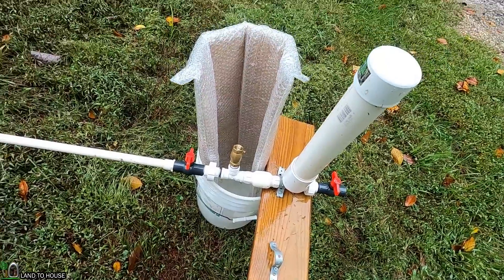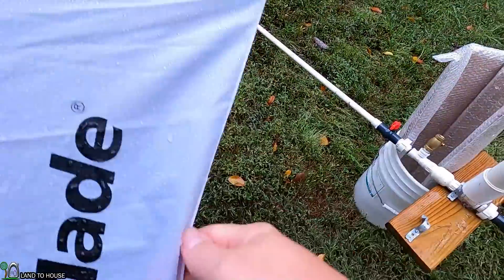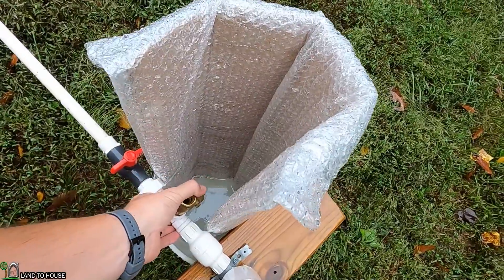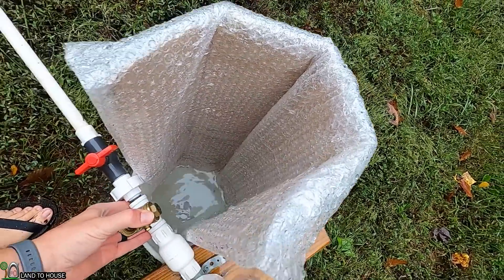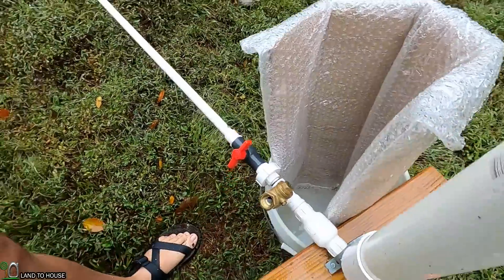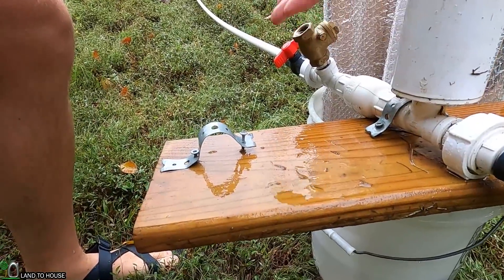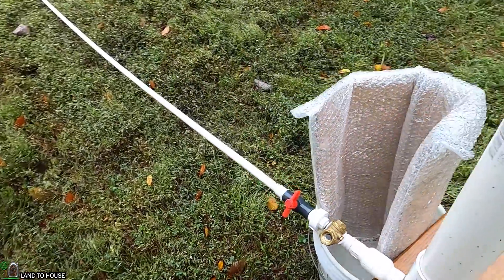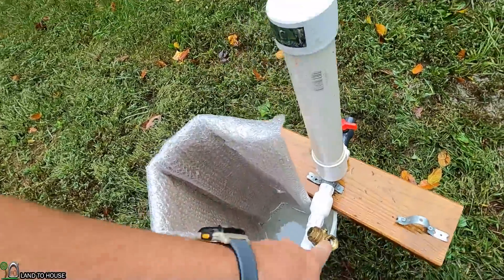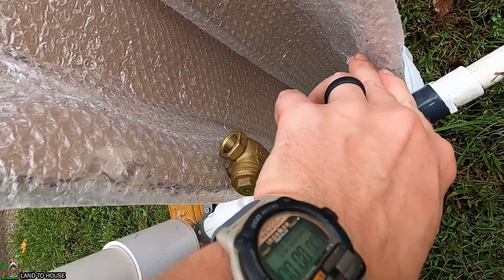I'm going to go ahead and tilt that and set this umbrella down. Hopefully I can keep the lens clear. Let's just tilt this whole thing over this way — basically the valve is tilted so it closes easier in this position. Let me empty out this bucket and we will start our first test. I'll have to move it over here to this side. Just using a stopwatch here — let's do a minute and a half.